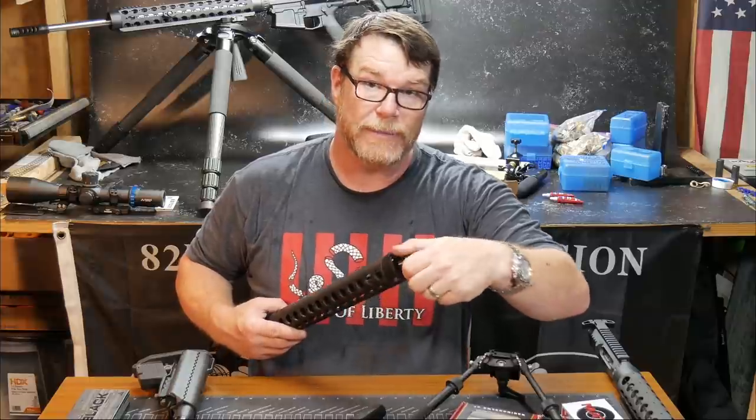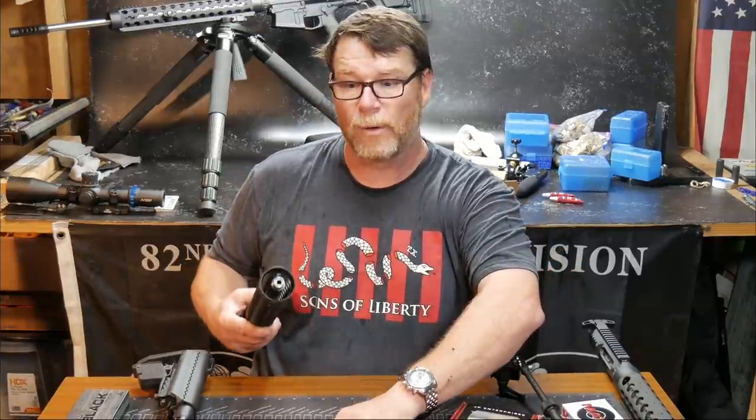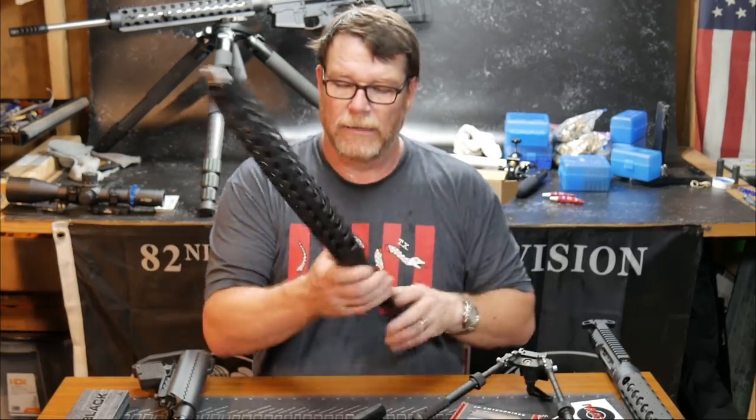We're just going to wait on a few parts to come in. Guys, 6.5 Creedmoor parts are still around. So anyway, let me show you this real quickly.